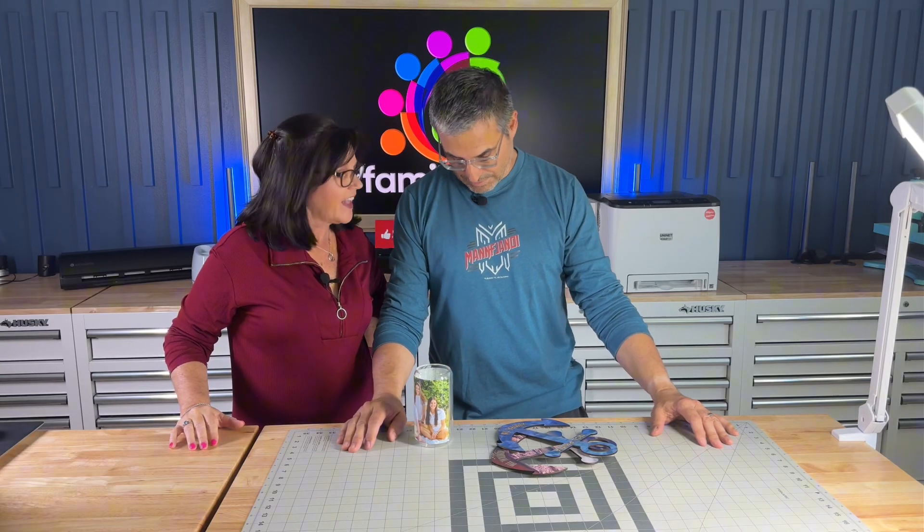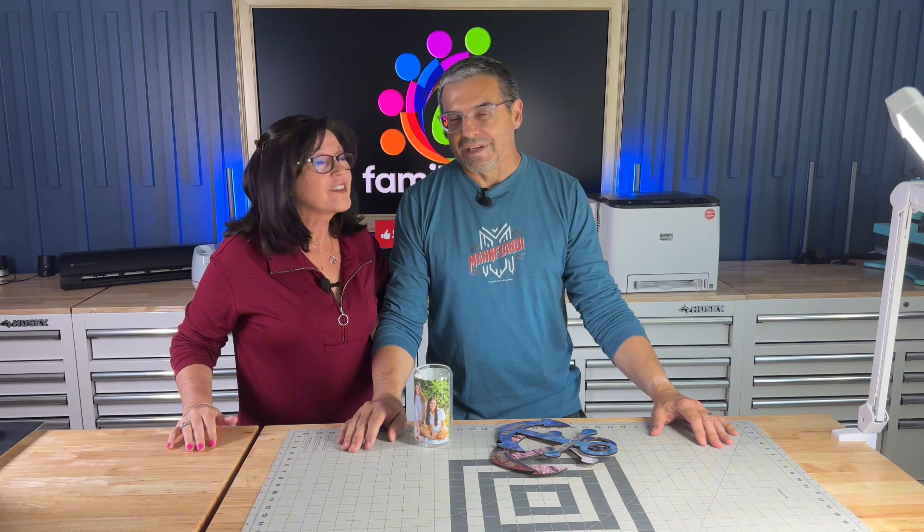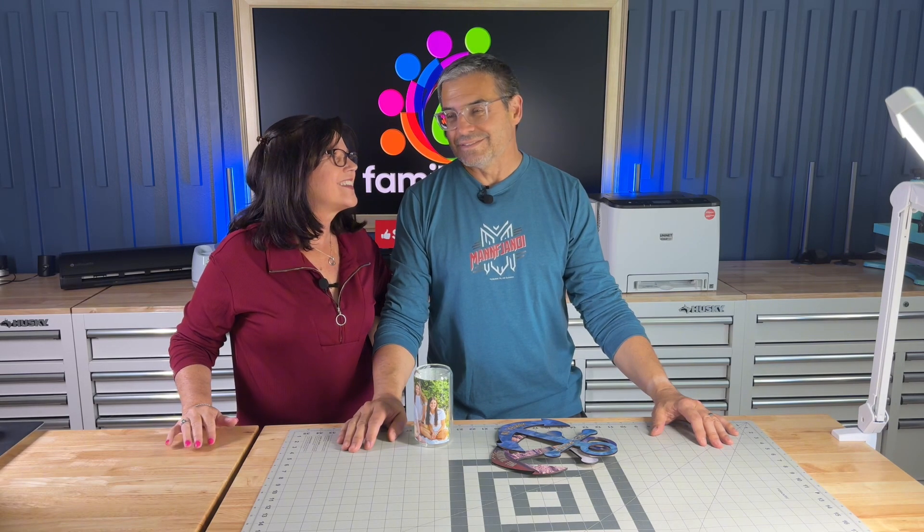Fresh and Felicia are here. Fresh, have you seen my shirt? I have and it looks amazing — it looks like something you buy in a store. It really does. I may sell these in the store, don't tell anyone. Fresh along with Felicia, we're going to talk about the UniNet iColor 560.